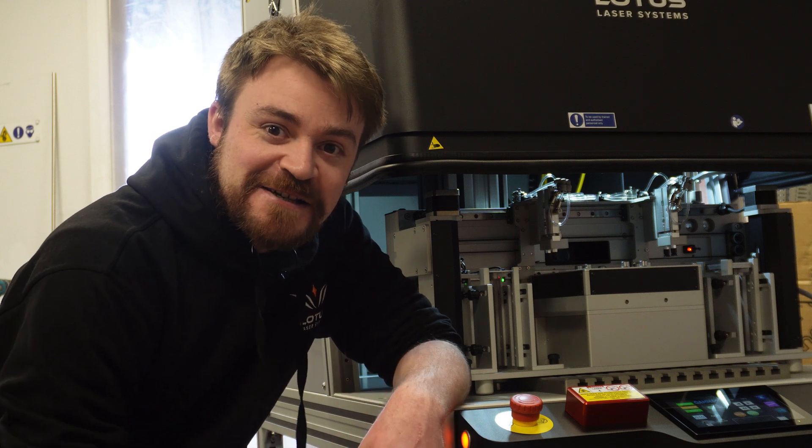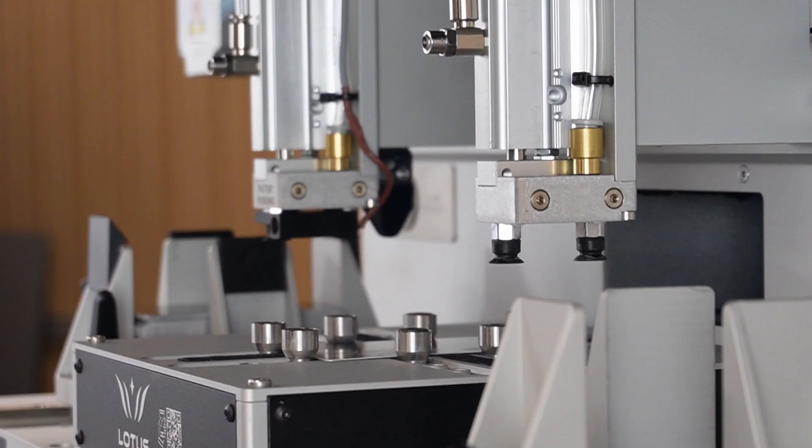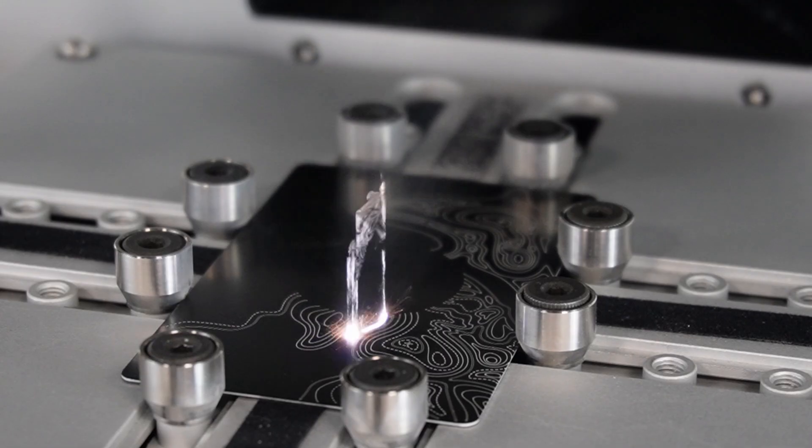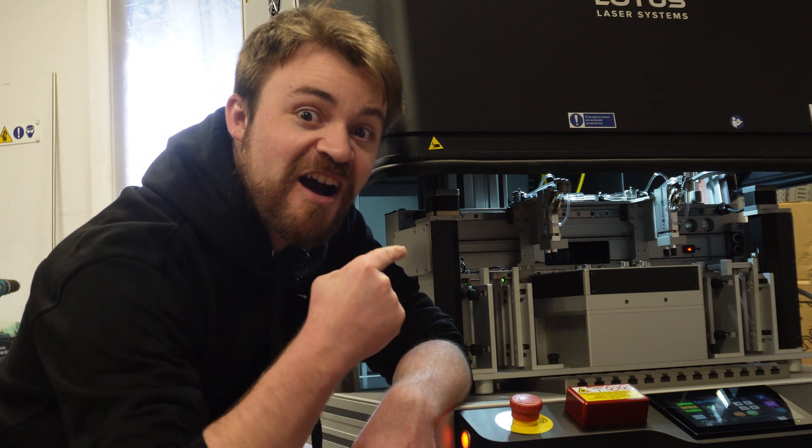We never stop innovating here at Lotus Laser. Our last plate stacker that you saw in the Vibro video made sure that you could put your plates in, push one button and walk away. That machine could mark dozens of plates. This one can mark hundreds.